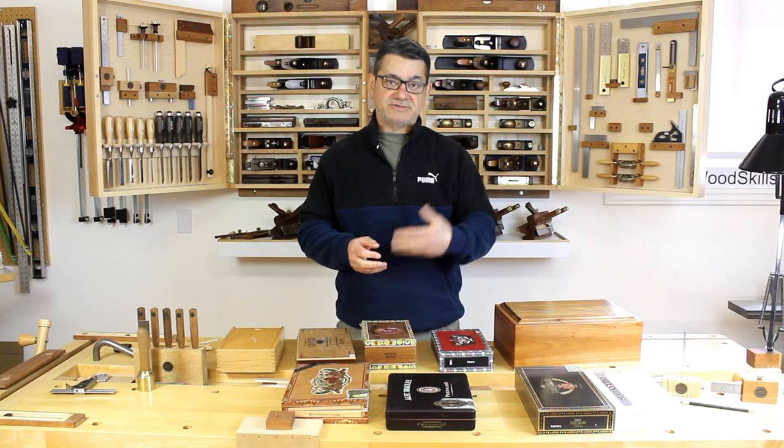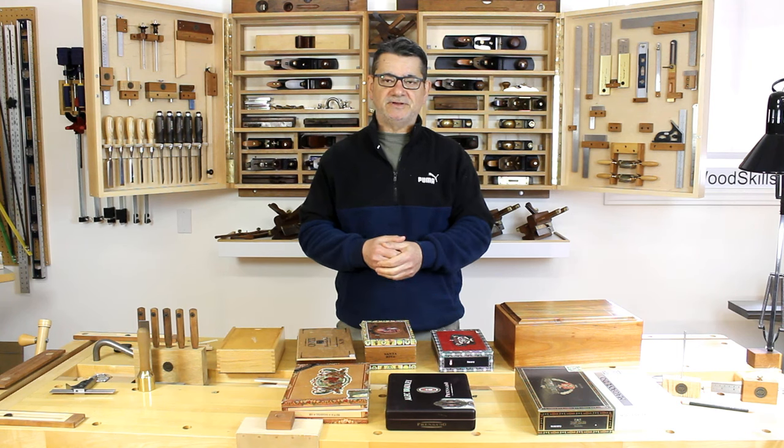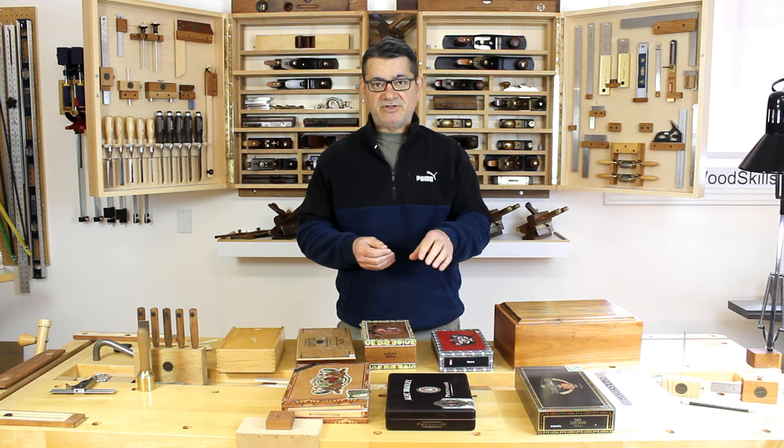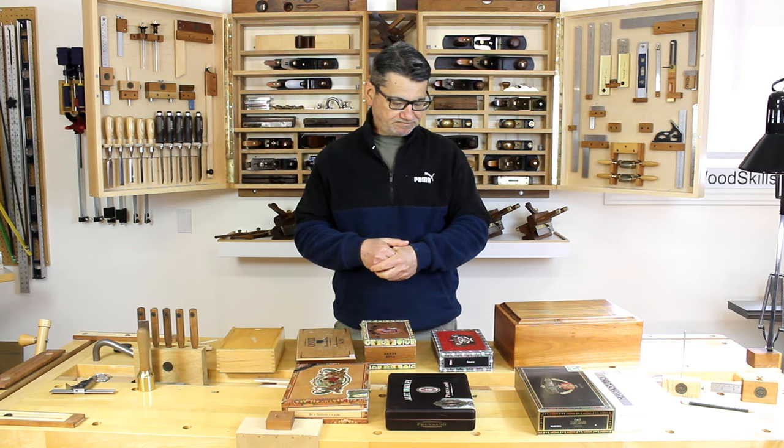The exotic wood components for inlay, the Kimiko leftover offcut parts that I could use again in a different Kimiko motif or pattern, both thicker components and then much thinner components for marquetry — all these different categories needed a solution.